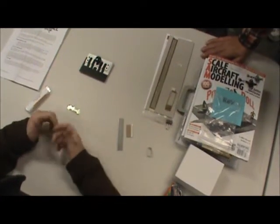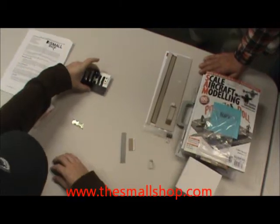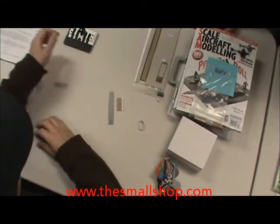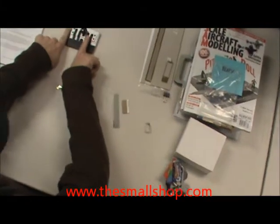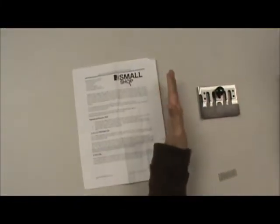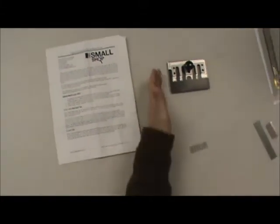I don't remember which one this is called, but they come in several different sizes. This is kind of the medium version — this one's about $50. There's a smaller one that you get probably about that many tools, and then there's a larger one. You can get them anywhere from like $25 to about $100 and some odd dollars.